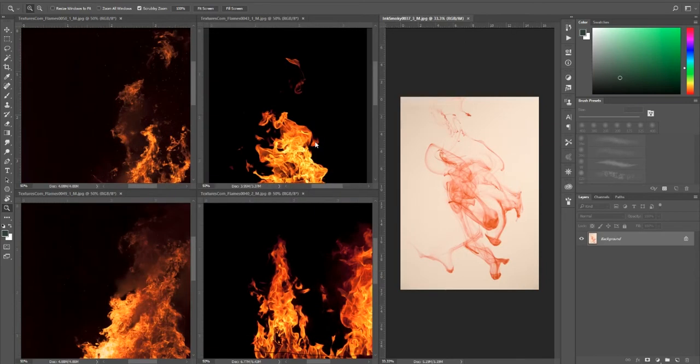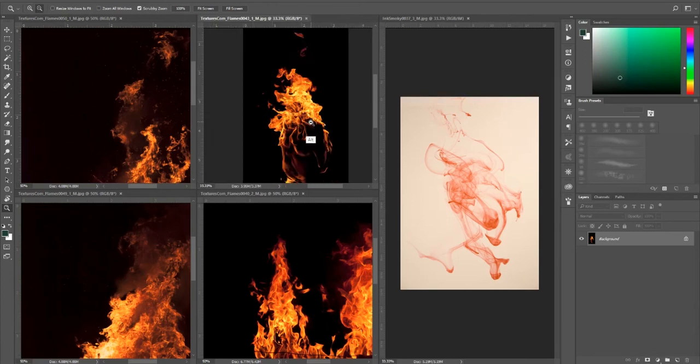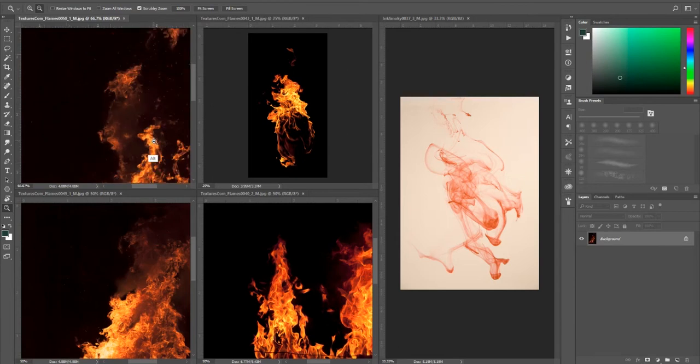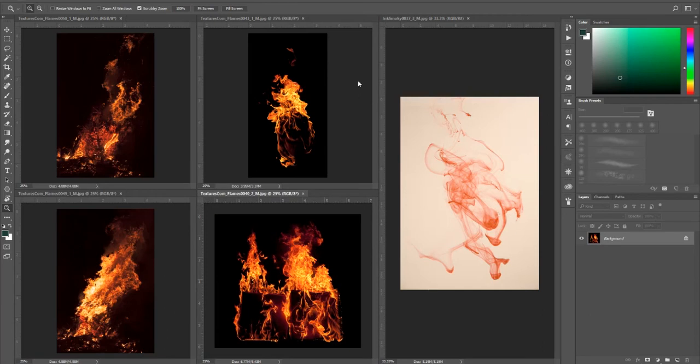What I have here is a bunch of photos of fire. Basically I'm gonna show you how to paint fire. It's gonna be real cool and I got all these textures — all these fire images from textures.com so that it will be legal for me to use them in my art. I also got this smoke image over here just because sometimes smoke makes the best fire oddly, for brushes.